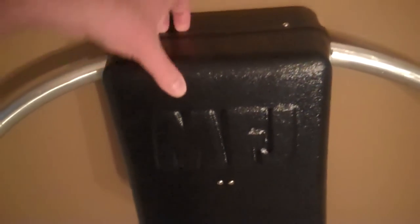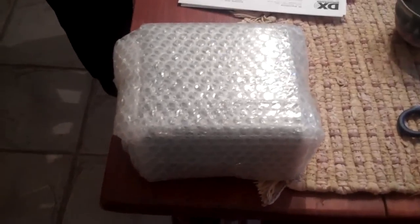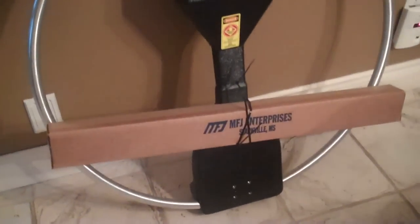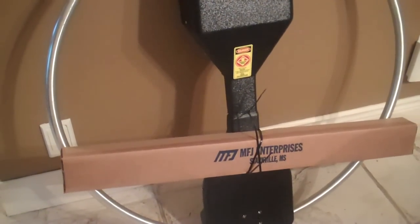First impressions — the plastic, as reported on websites I've seen, is very flimsy. This is sort of like a thin container plastic. The loop itself is thicker than I imagined. Here is the control box. So that came out first. And that's all you get in the box. Let's have a look inside this cardboard box.